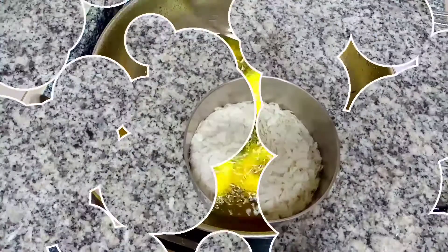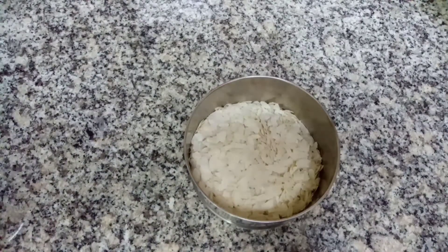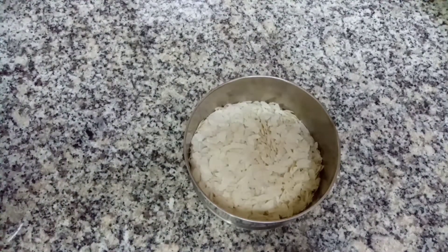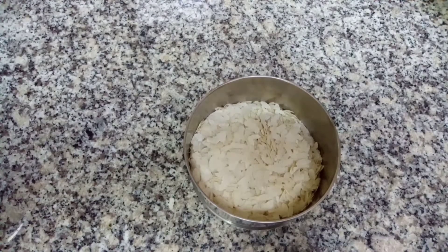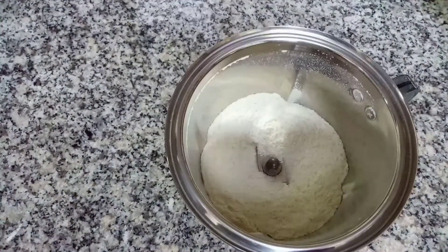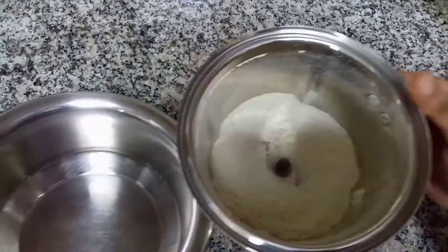I am ready to add 2 cups of the aval. I will add 2 cups. Please add 1 cup. I will mix this in.